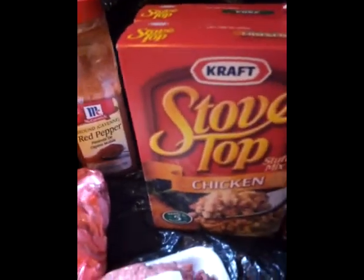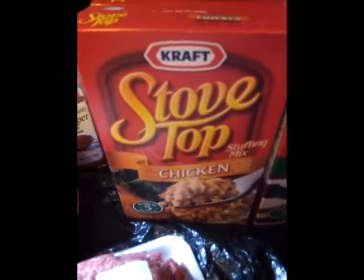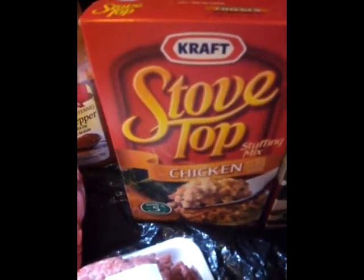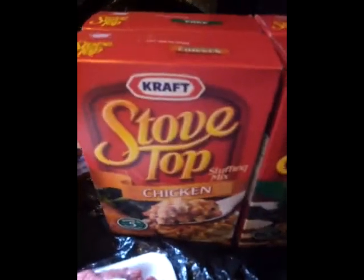I use stovetop stuffing — a lot of people just use regular stuffing, but this is where I'm cheating. I love stovetop stuffing; I can eat it by itself. I got the chicken flavor and the pork flavor, two of each. And of course garlic salt, black pepper, red pepper, and season all.